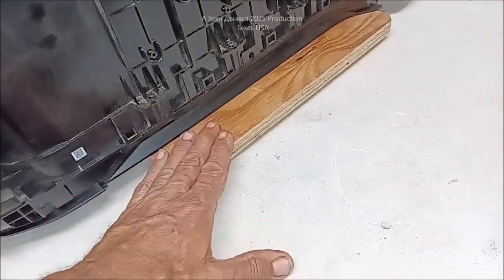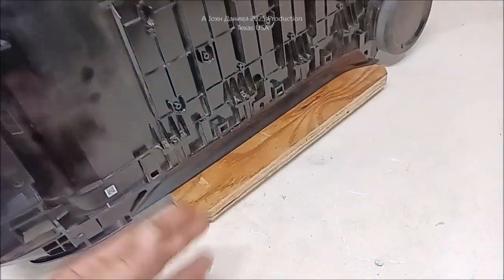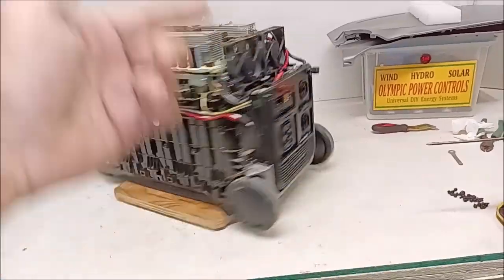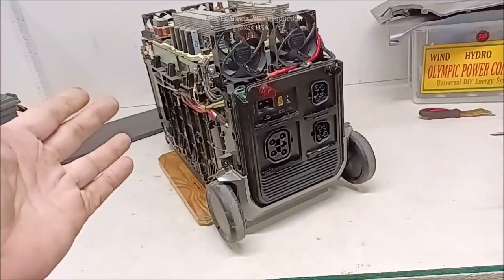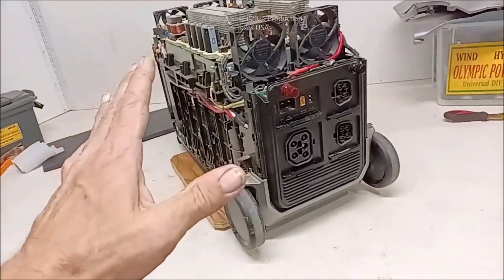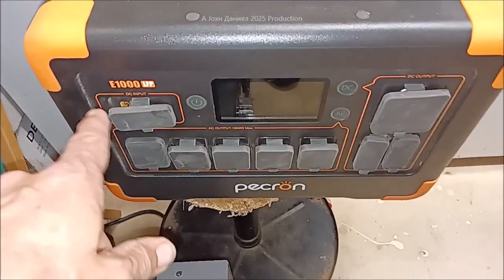You can see more about that in that video. Then we're going to show you how this is made — this is a lazy Susan on steroids, but it helps me work on items without having to constantly flip things around. It just makes life a lot easier.